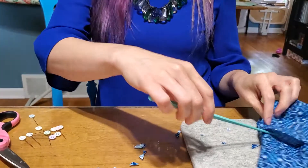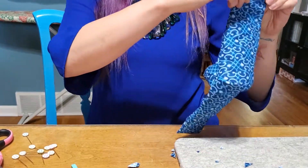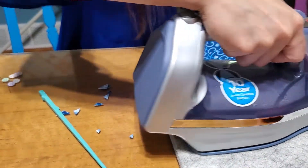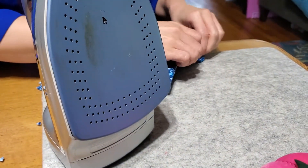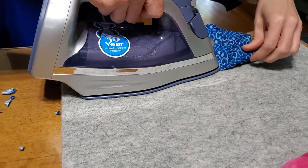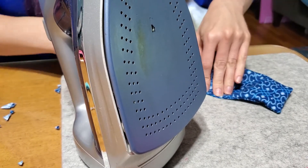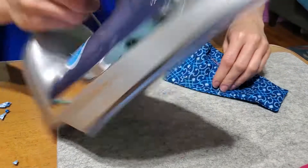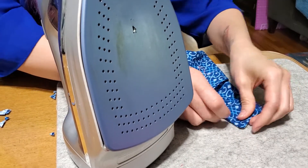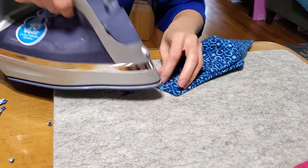Now you're going to press around the edge. Make sure this edge is good and turned out so that the seam is right on the edge, then press around the whole mask. This part might be easier if you have a traditional ironing board with a nose because of the shape. Just go around and make sure that your edge gets nice and pressed out.